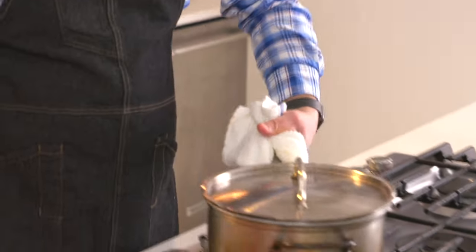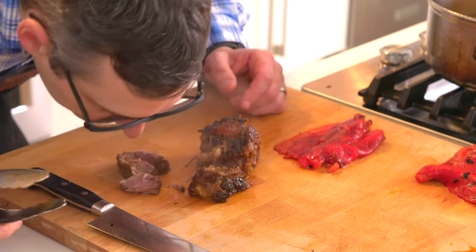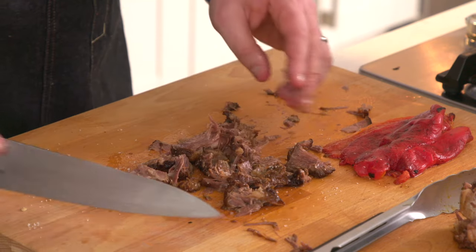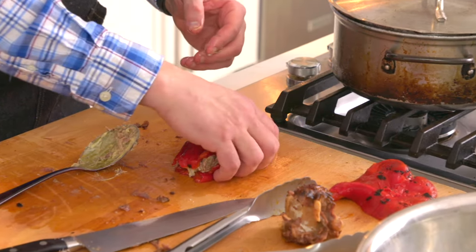We're going to take the oxtail out of the oven and pull out this piece of meat. We're going to pick it and chop it a little bit. You can see how tender and unctuous it is — that smells so good, just the beefiest beef flavor. I'm going to season it with just a little bit of salt, then chop it roughly and taste it for seasoning. Now we're just going to add some of this to the aioli to bind it and then stuff it inside. We're just going to go for it.